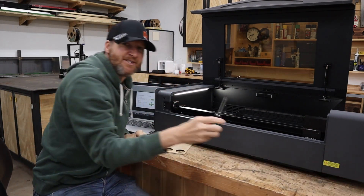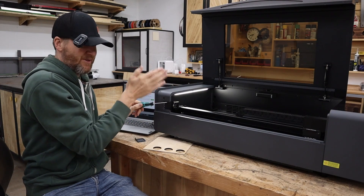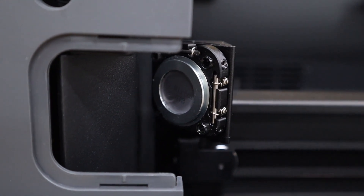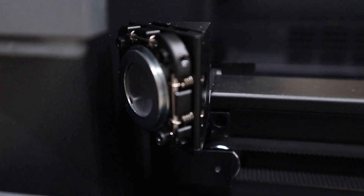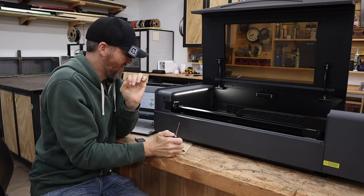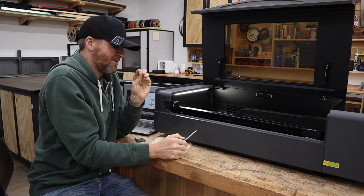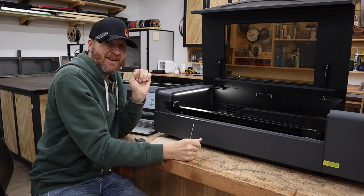You take the screwdriver that it came with — these screws are for the vertical, the ones up and down on the side, and those are for the horizontal. My suggestion is you tweak them very lightly: make a pulse, tweak them, just keep tweaking a little bit here and there. They do have some set screws on the side, so you let the set screws off, tweak them, get it all nice and straight, and then you're ready to make a cut.